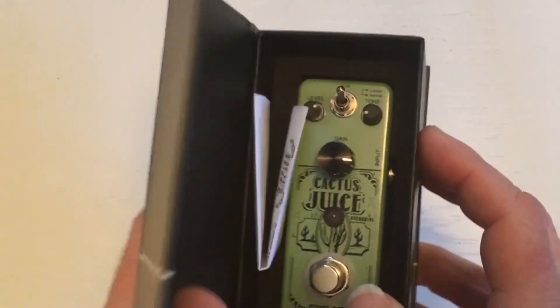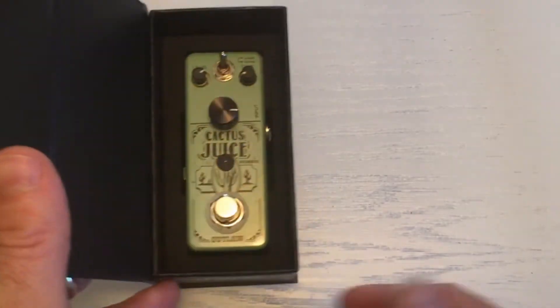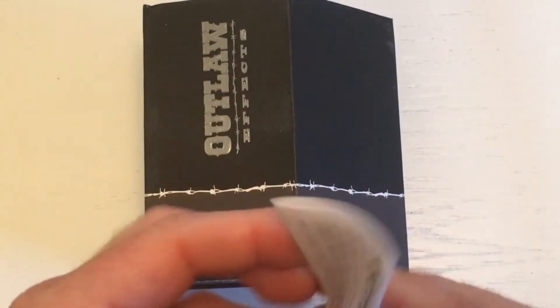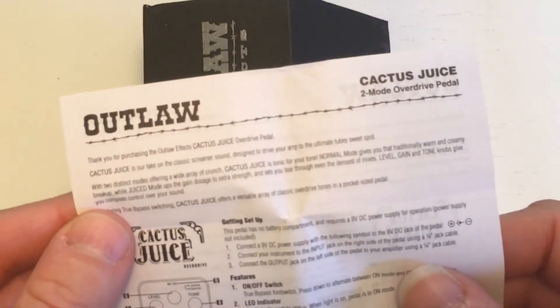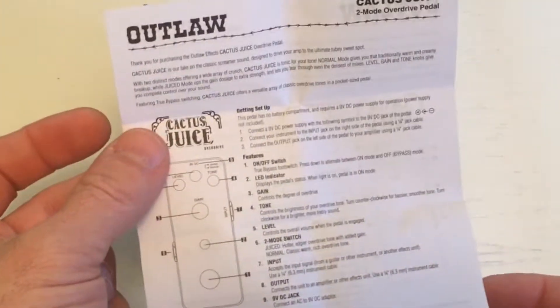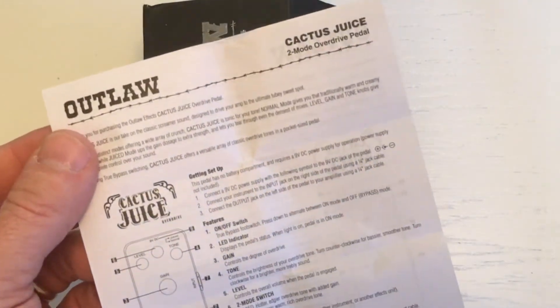The Cactus Juice — I'm always tempted to say Cactus Cooler because that was a popular drink way back in the day. This is obviously not that. This is an overdrive pedal. Inside the box, you get a one-sheet instruction manual, as you will find with all of the Outlaw pedals, and they're produced in both English and French.